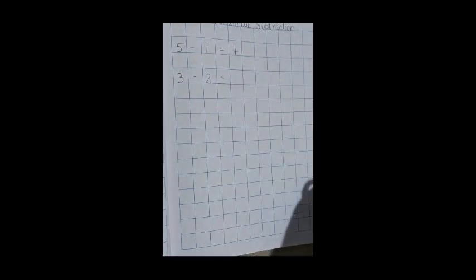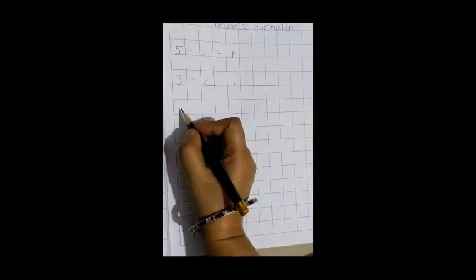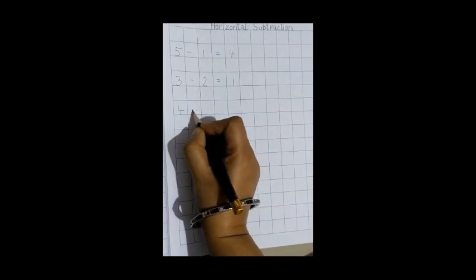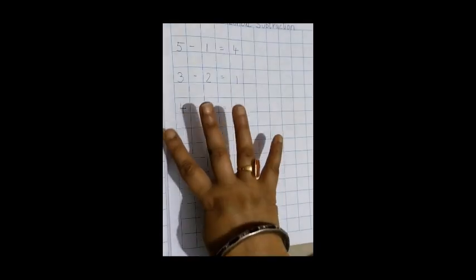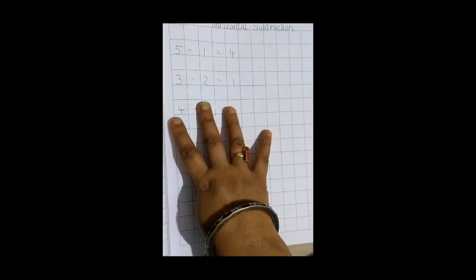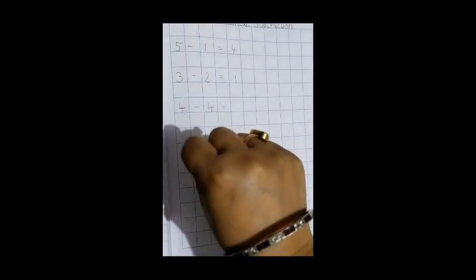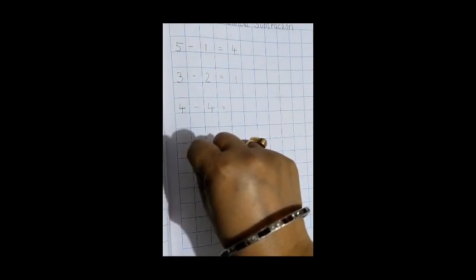Now the next one: 4 minus 4, equal to. So how many fingers are there? 4 fingers. And we close how many fingers? 4 fingers — 1, 2, 3, and 4. So how much is there? Nothing — 0. No fingers are open, that means it is 0. So we write 0.